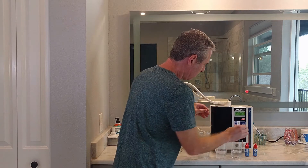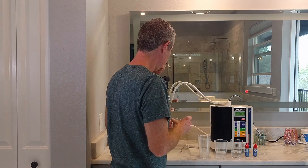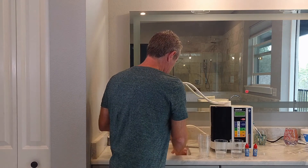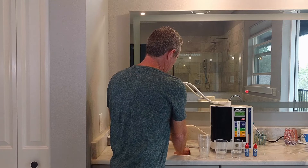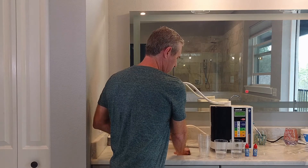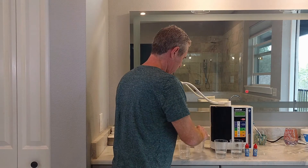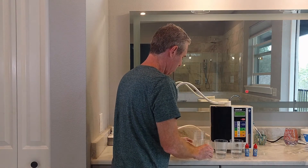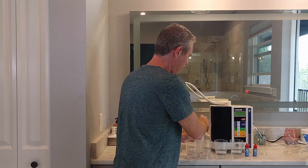I'm going to take a sample of the acidic and alkaline water. We're going to drop it down to 9.0 — actually, we'll take some acidic and some alkaline and drop it down to 8.5.